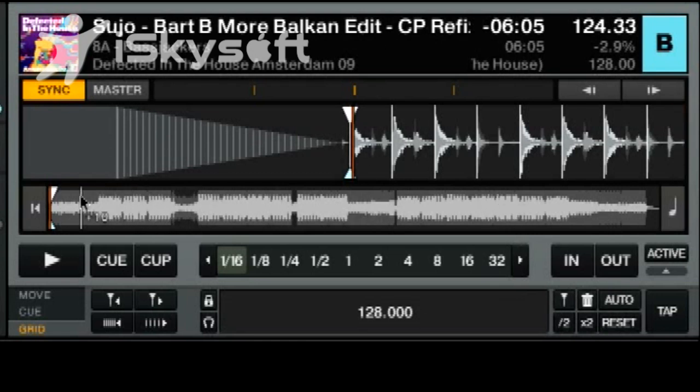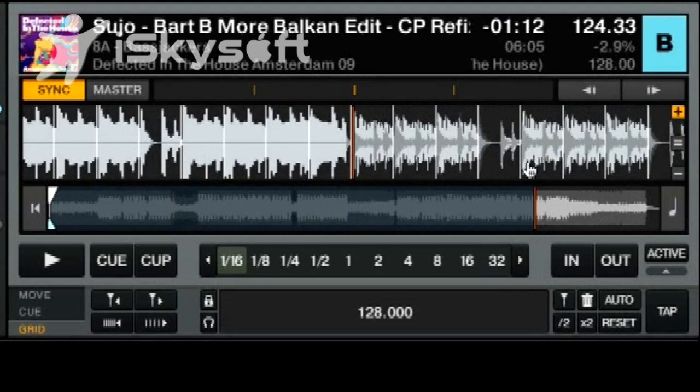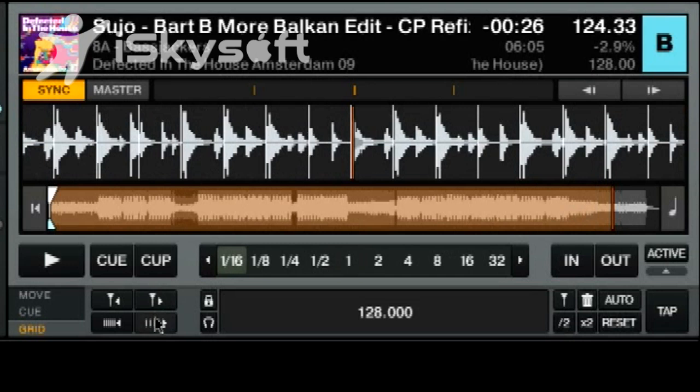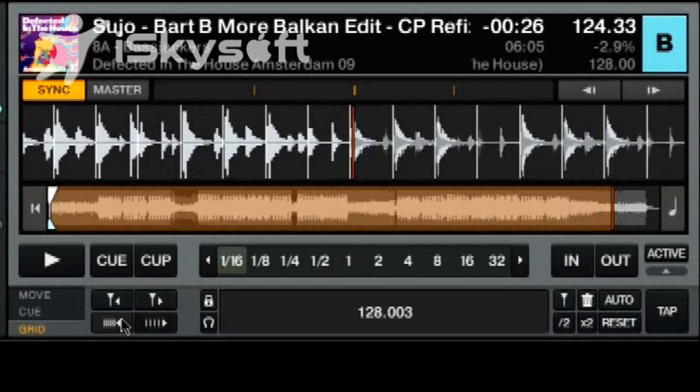Traktor is going to drop a beat grid there and stretch it across the track. Ideally, what we should see are these white lines matching up with these peaks. If they don't match up, you need to use these buttons here to change the BPM of the grid so that the white lines line up with the peaks of the waveform, giving you a very accurate BPM for the song.